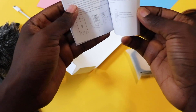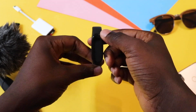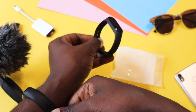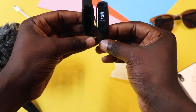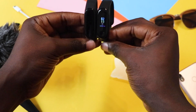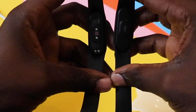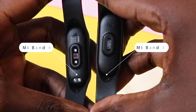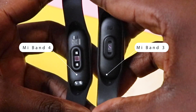Finally, you have the usual instruction booklet. Now getting to the band itself — this is the Mi Band 4. It feels a bit lighter than its predecessor, the Mi Band 3. Putting them side by side, you can see that there is not much difference in regards to size. The major difference can be seen at the bottom — the heart rate sensor is definitely bigger on the Band 4, and you have those charging contacts moved to the back as opposed to the bottom on the Mi Band 3.